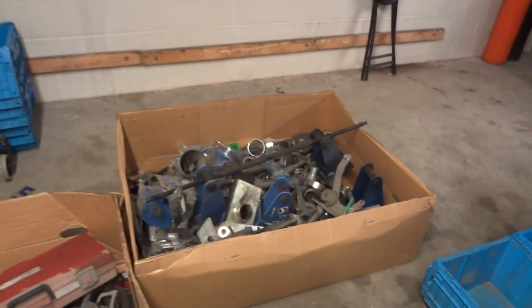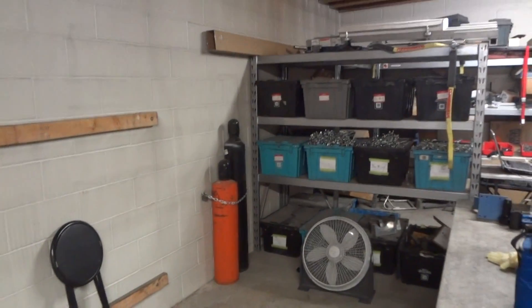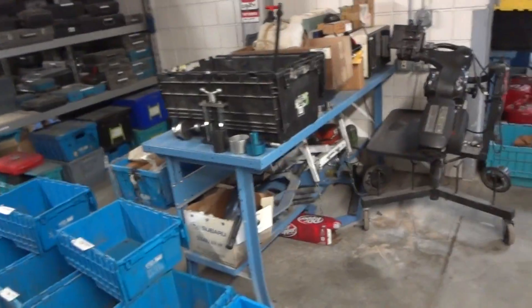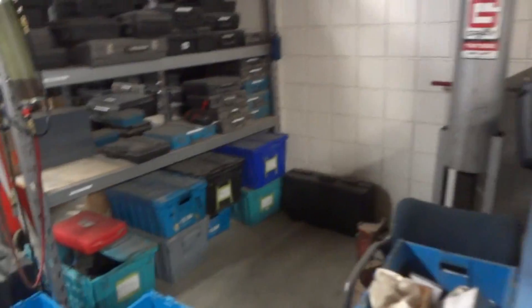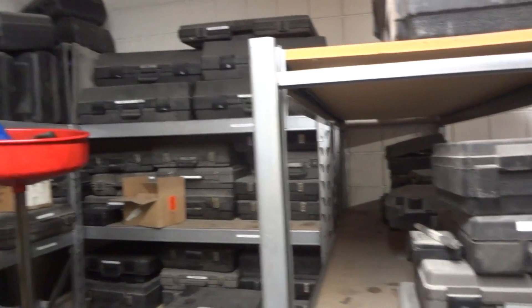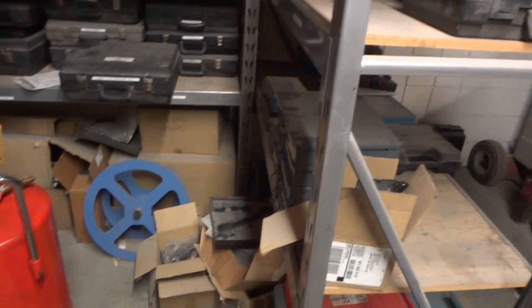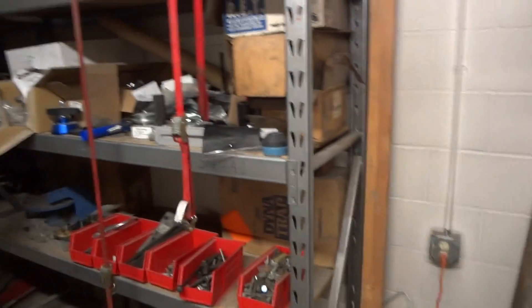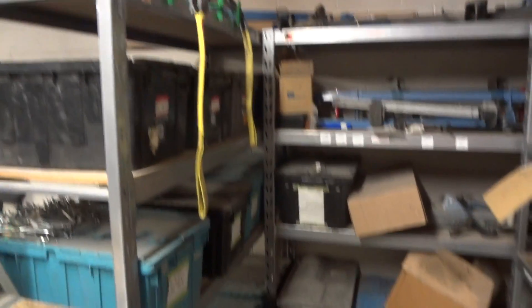There are boxes full of stuff here, and over on these shelves there are all tools. We have more tools, more boxes, and everything over here on these shelves, plus all these boxes underneath. Down in here there are kits and boxes and quite a bit of stuff. Over here we've got a bunch more loose tools, and then all these totes over here on this shelf that are loaded up.